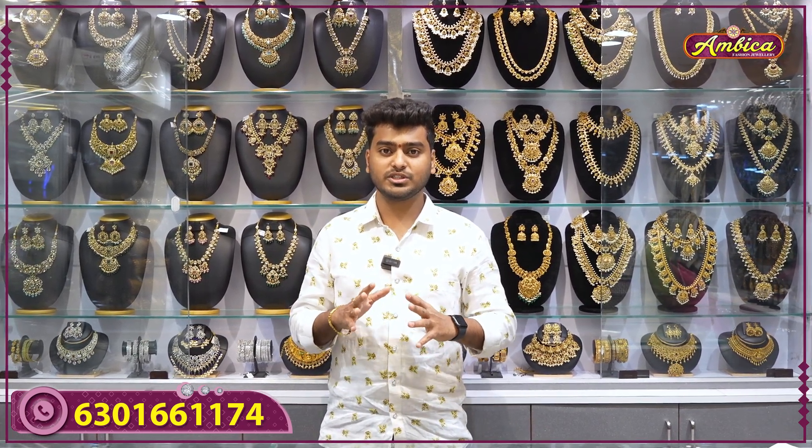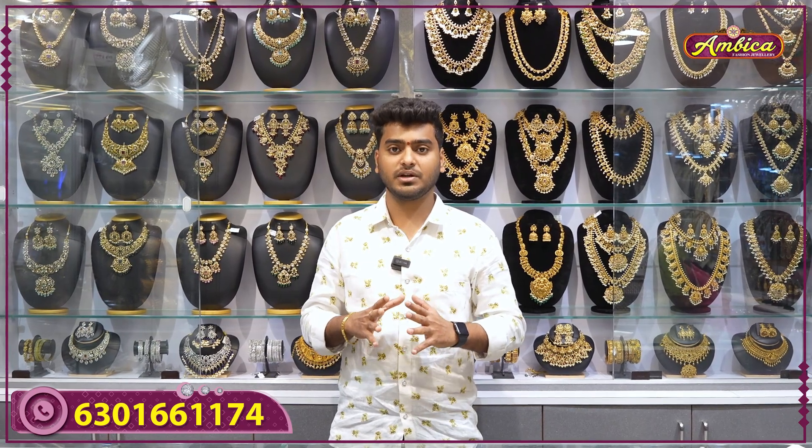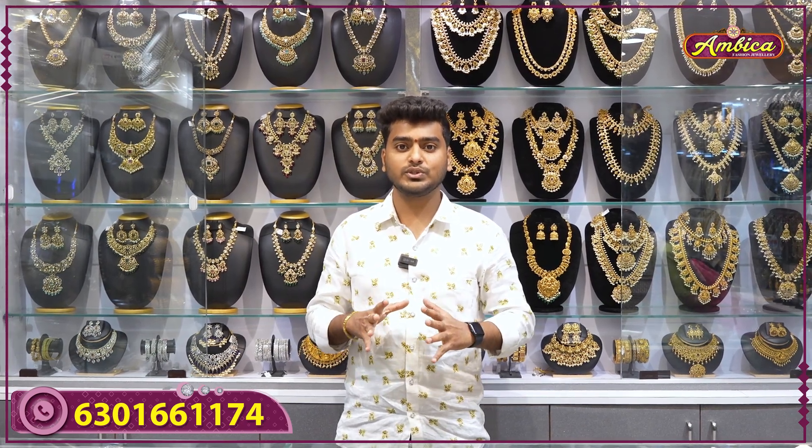Hi guys, welcome back to Ambika. This is a completely exclusive collection of traditional earrings. Complete chandbali earrings at budget-friendly prices — the exclusive collection.